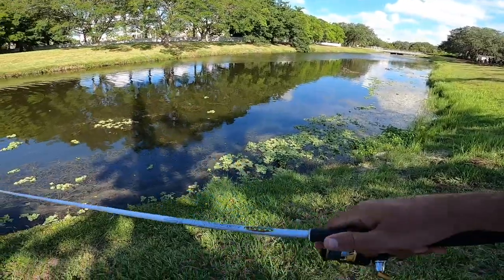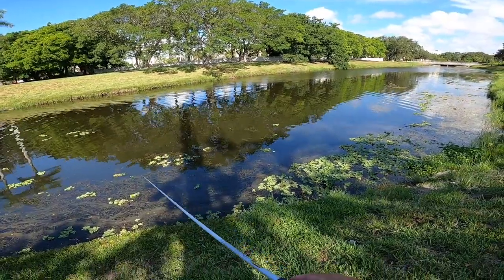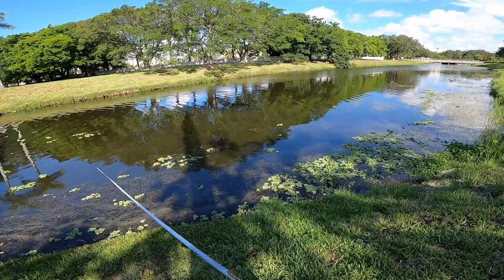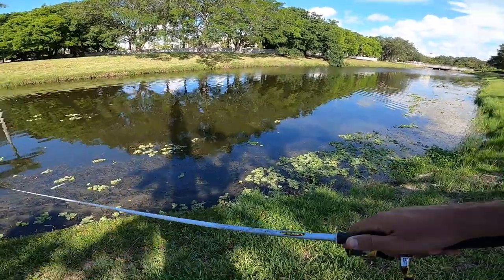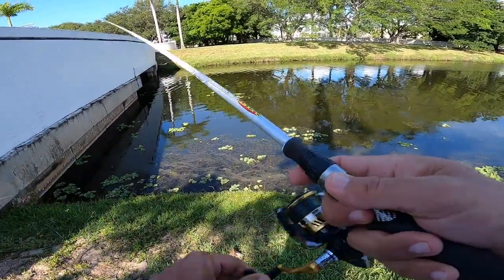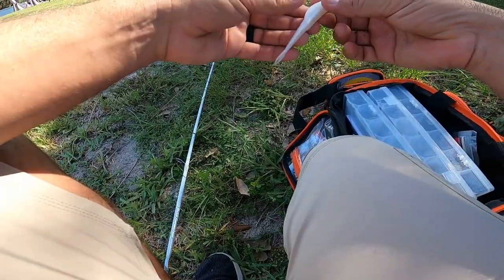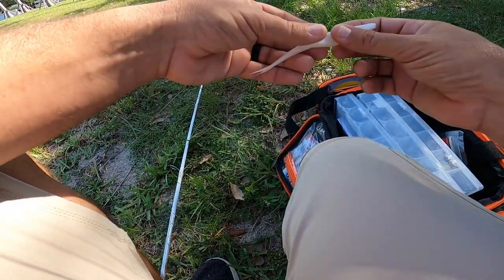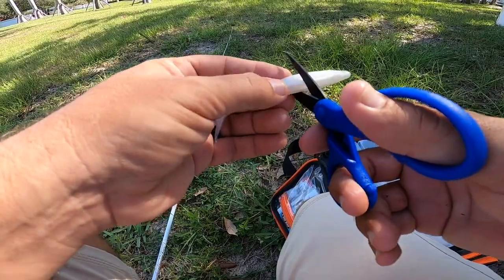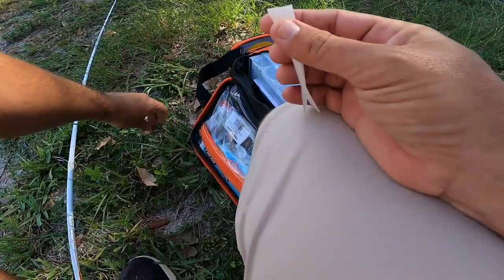There's a peacock chasing off a bass over here. I am bound and determined to catch one on this Zoom Fluke. I don't know if there's really anything else in the bag. I'm going to cut this guy in half — create a little lower profile. I'll take the hook and re-rig the tail section.